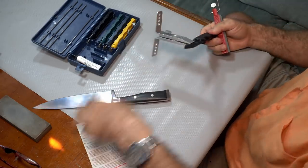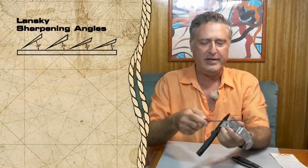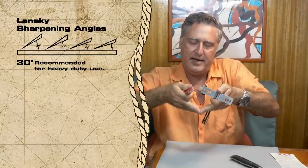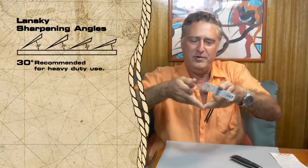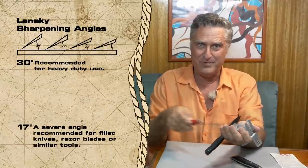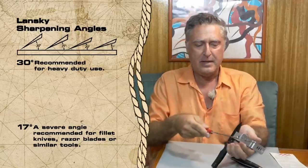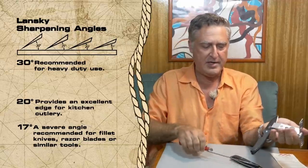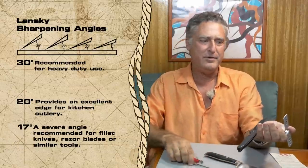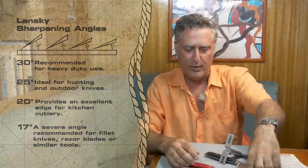There's a little chart that comes with the product. What it boils down to is 30 is for carpet knives, or axes — it just needs to be strong as heck, because you can see there's a lot of metal supporting the blade at 30 degrees. 17 is if you want to make your own razor blades, exacto knives, or surgical blades, but it's a very weak edge — sharp as heck, but weak. In the middle, 20 is what I use for kitchen knives, because they are cutting chicken and flesh. They need to be sharp, but they're not going to be abused. And 25 is what I use for my outdoor knives — still a little tougher.